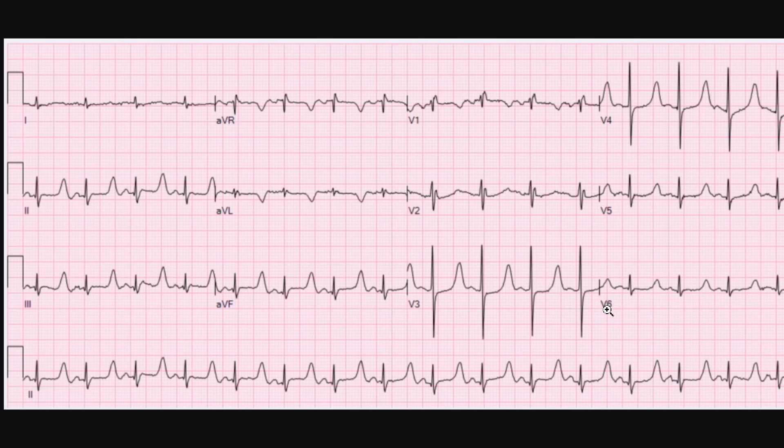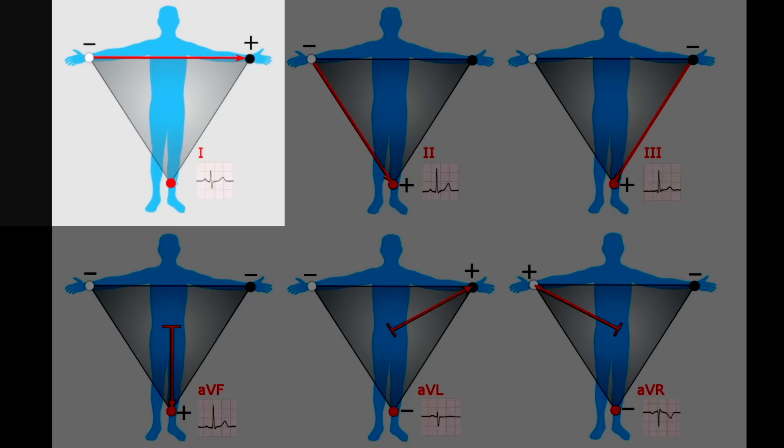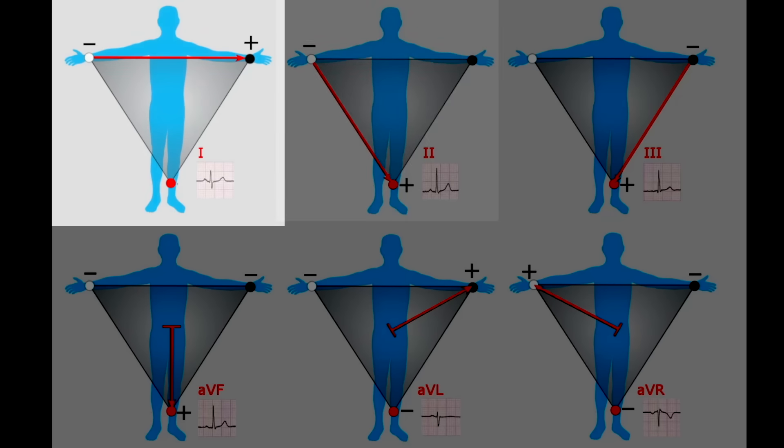The type of lead that you see in a watch is limited to just one of these leads — in fact, it's this one right here called lead 1. As you can see in the upper left-hand corner, there's a red arrow going from the right arm to the left arm, giving it a specific viewpoint of the electrical conduction in the heart, as shown by Roman numeral 1 and what that looks like on the ECG.